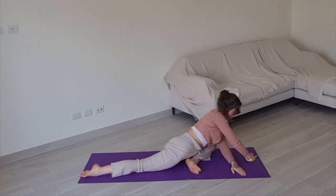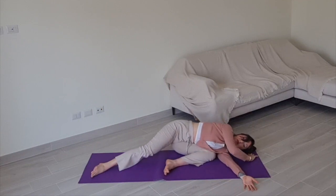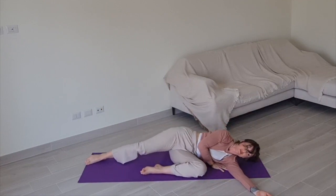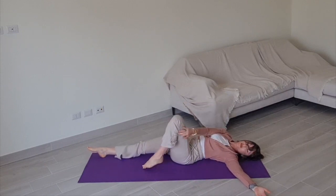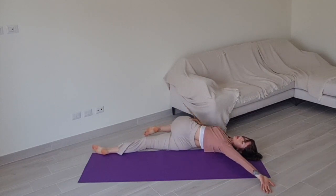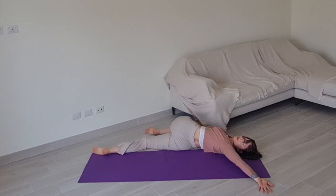Gently bring your left arm beneath you and wiggle yourself over to your left side. Bring your left knee across your body over to your right side, extending your left arm. Lay in a twist, staying here for about 20 to 30 seconds. Send your breath down into your pelvis and belly, or allow it to stay up in your upper chest, stretching out the front of your left shoulder.